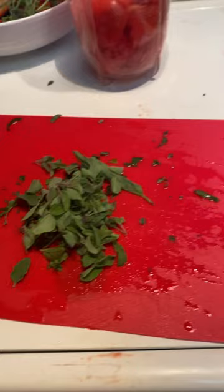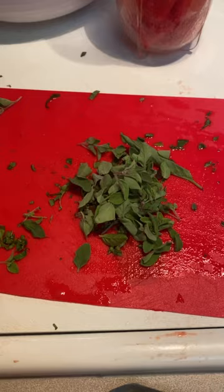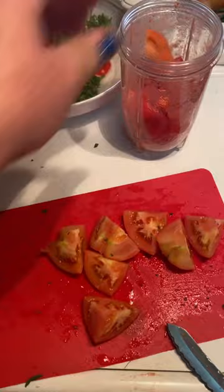It's harvest season here at White Rock Homestead and I am making homemade marinara with my own tomatoes, basil, oregano, onions, and garlic. The mushrooms aren't mine, but just chop those bad boys up — I don't play games.